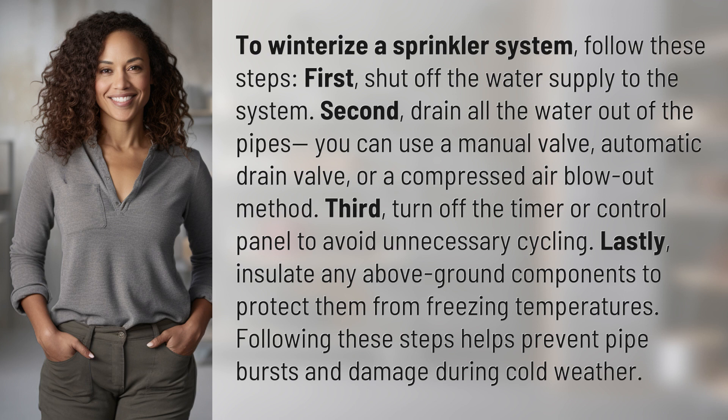Third, turn off the timer or control panel to avoid unnecessary cycling. Lastly, insulate any above-ground components to protect them from freezing temperatures. Following these steps helps prevent pipe bursts and damage during cold weather.